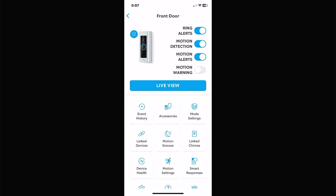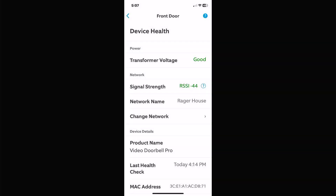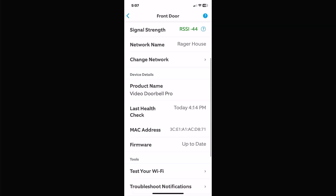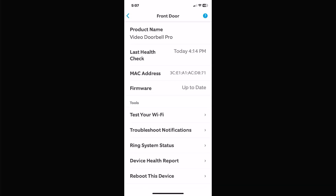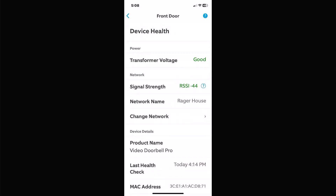Device health tells you your signal strength. If you change your router you can update your Wi-Fi network here, name your product, test the Wi-Fi, and troubleshoot notifications. For battery-powered cameras it shows your battery level — for example, a wired camera shows transformer voltage is good, while a battery camera will show battery low or at 50%. Spotlight cameras with two batteries show both batteries' health here.